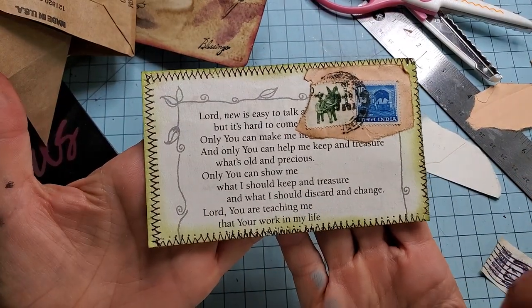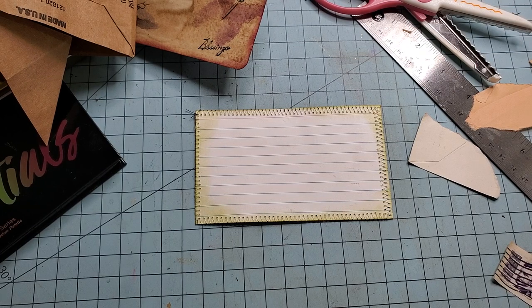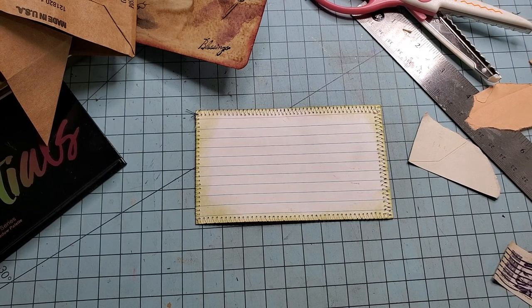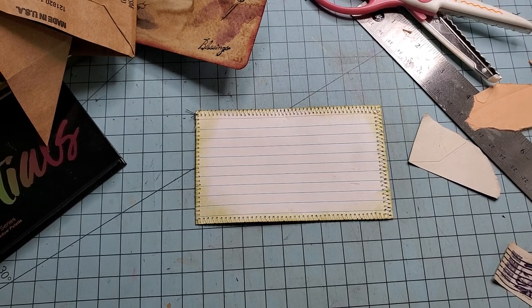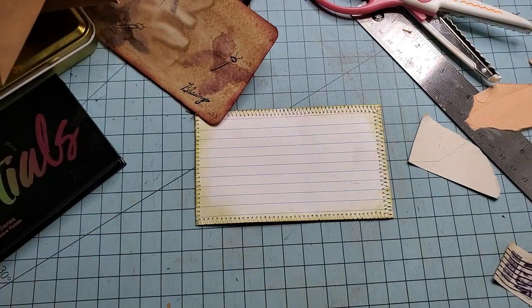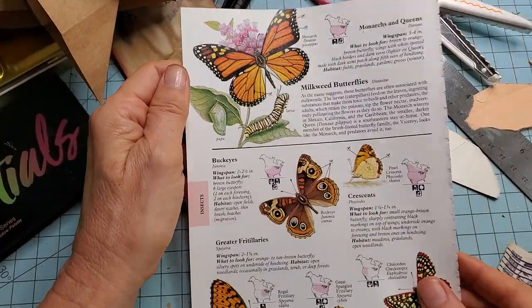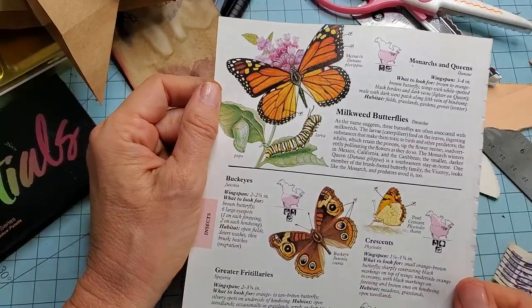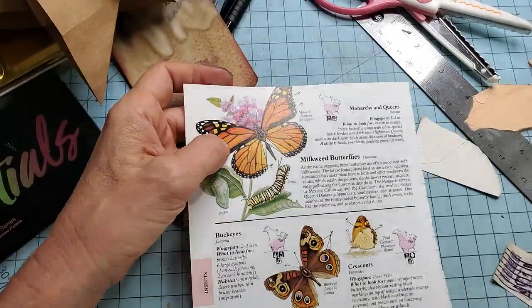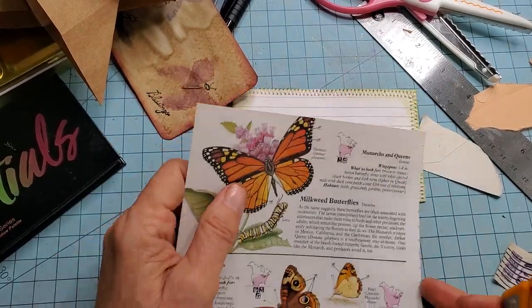Now, what can we do on the back? Let's do something we haven't done yet. I'm just looking here, seeing what's close — oh my goodness, so much stuff everywhere. Here we go — here's something. I have this page from a field guide or nature book of some sort but it's got some really pretty butterflies on it. Let me see if I can fussy cut one of these guys out.